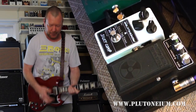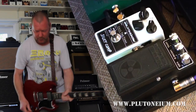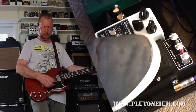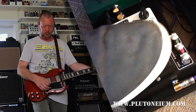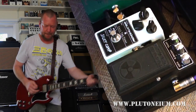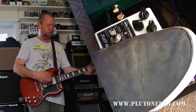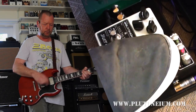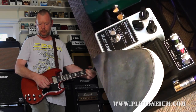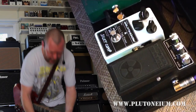Much more of a growl sound. I'll back the gain back off to noon again, and the contour basically adjusts where the top end stops. So that's at about 9 o'clock — I'll jack it all the way up. I like it in the Goldilocks position at about noon.